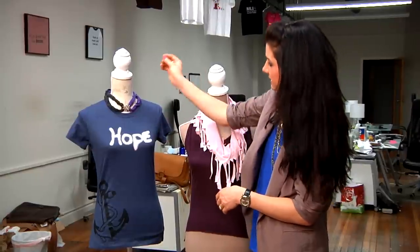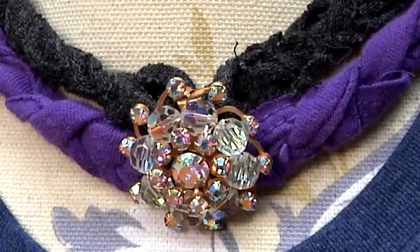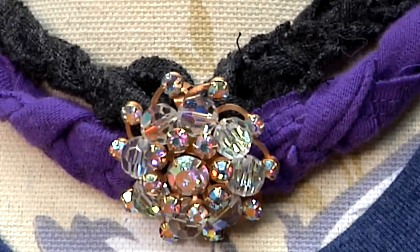Another crafty idea was to take the bottom hems of t-shirts, cut them into strips and then braid them, creating this decorative necklace. I just attached a little pin on it to give it a little bit more flair.